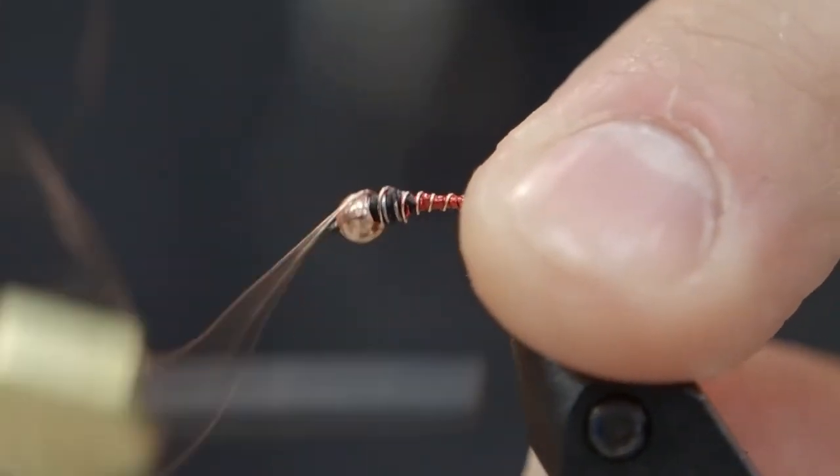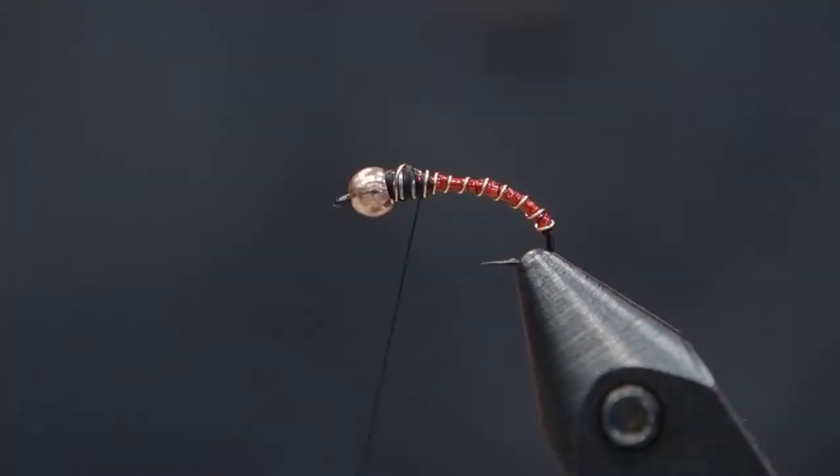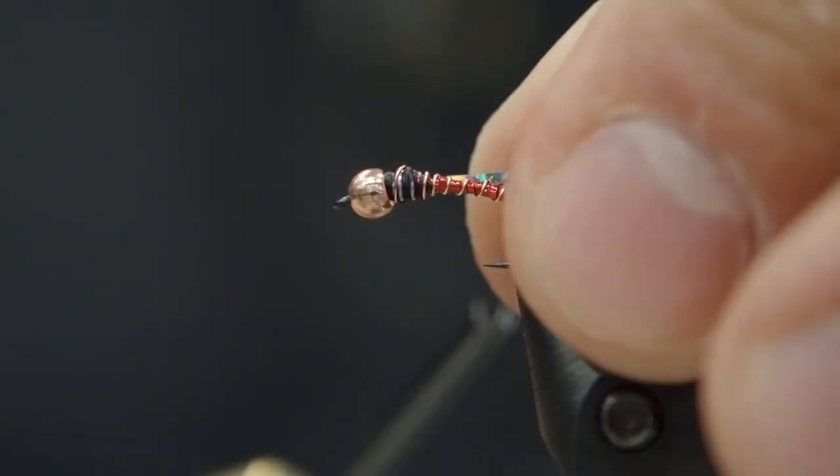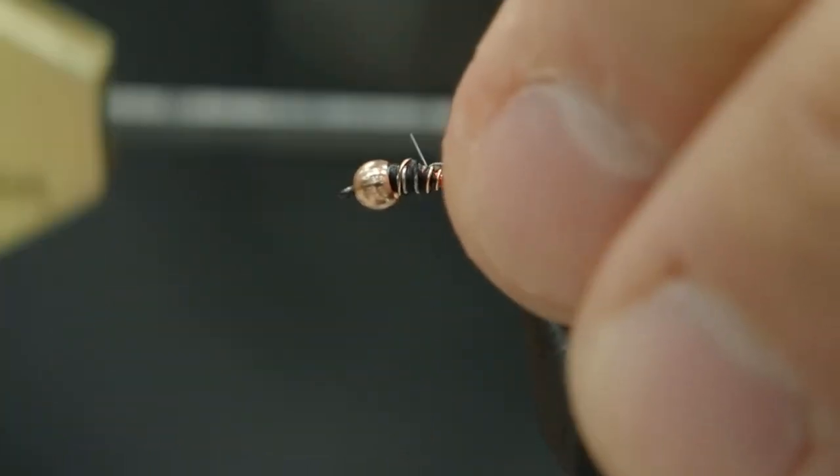Now we're going to tie in medium silver hollow tinsel — pearl mylar works as well. Just a little bit of flash to catch the fish's attention. We're going to tie that in and make sure it's as central as you can get on top of the nymph, just right above where our red body stops.